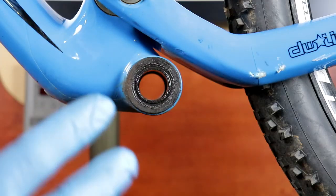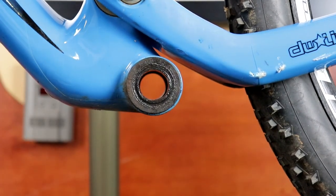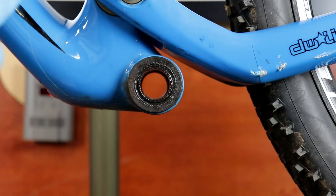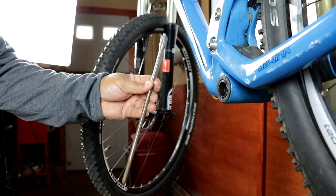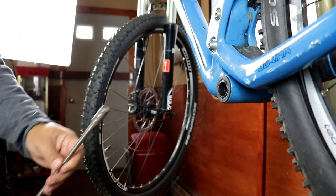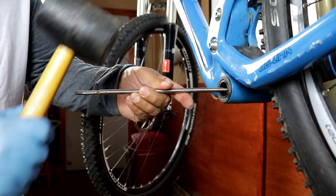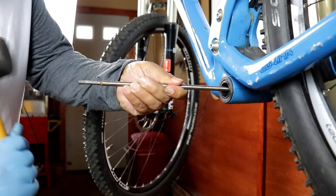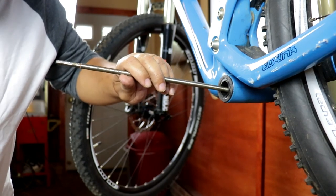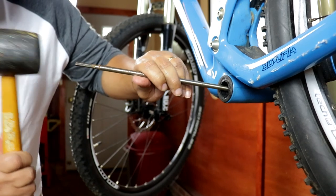The next thing we have to do is punch these caps out on each side. To do that we need a tool that you can push through and get on the inside of the cap to punch it out. What I have is a socket extension tool with rounded edges so it won't damage the inside of the bottom bracket. I'm going to try the large end first. This bottom bracket will never be used again — it's okay if I damage it because we're putting a brand new one in. On press-fit bottom brackets you can't really reuse them anyway.